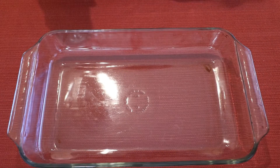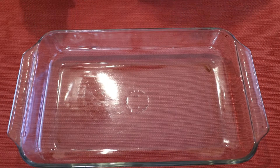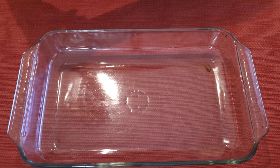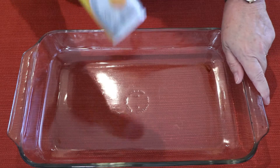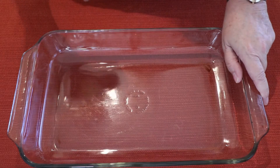Get ready to bake. Before we get started, we're going to preheat the oven to 300 degrees Fahrenheit and we're going to spray a 9 by 13 inch pan with some non-stick cooking spray.